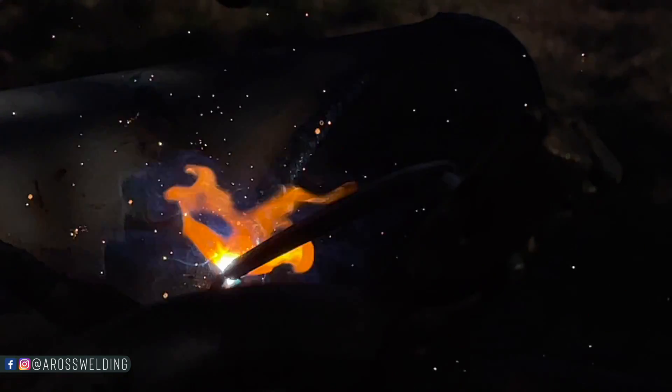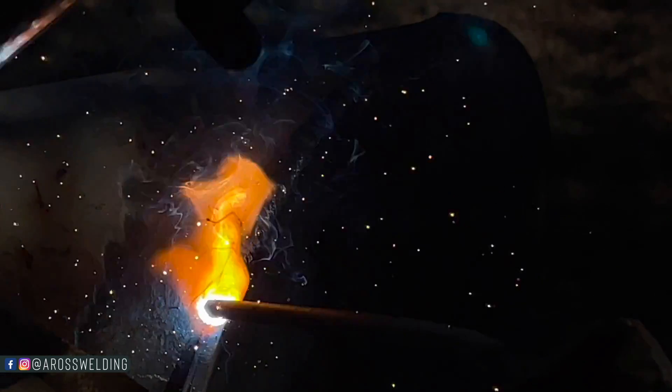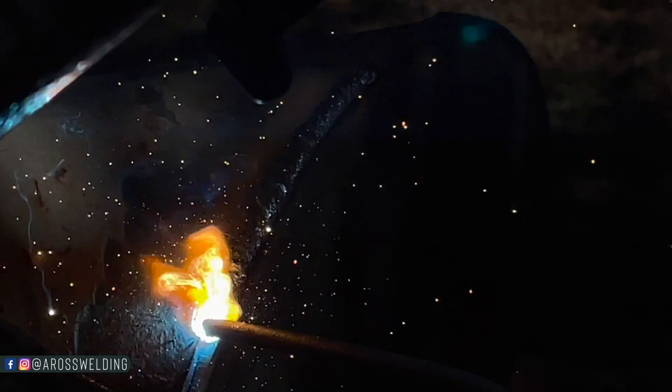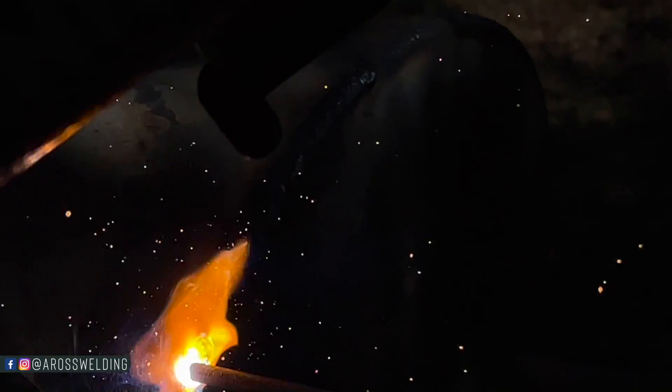I get asked a lot what I weld with on fence and entryways. I prefer 5/32 8010, but 5/32 6010, 3/32 7018, or 1/8 7018 all work. You can weld uphill or downhill on fence — it doesn't matter, and you don't need welding certs to weld on fence.